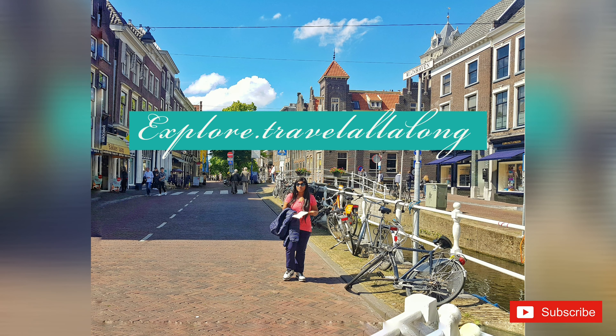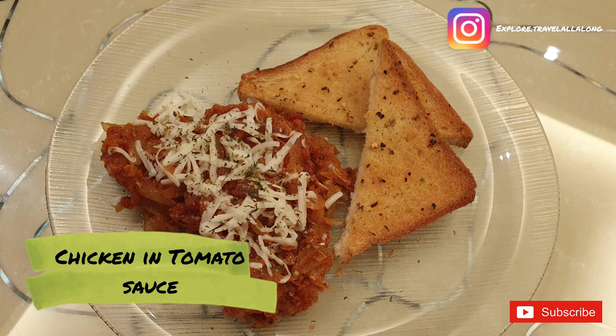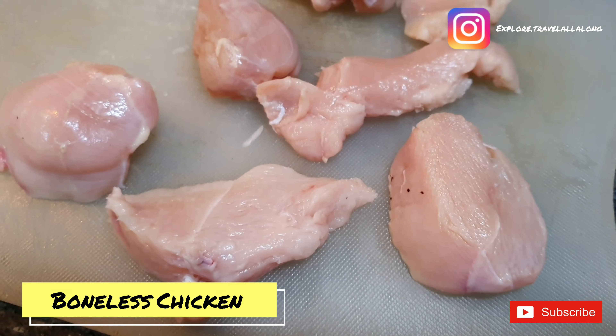Hello everyone, welcome back to my channel. Today we are going to make Italian style chicken breast in tomato sauce.